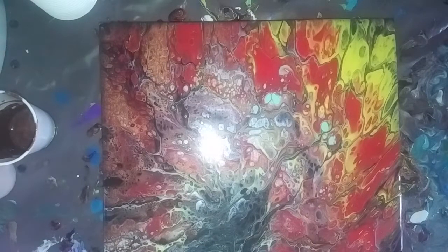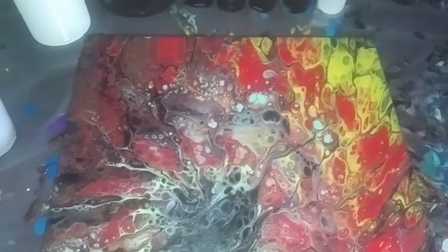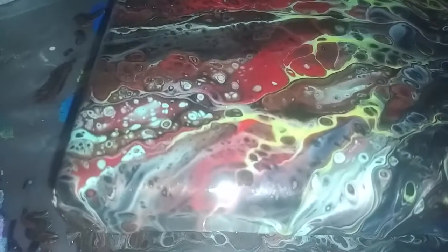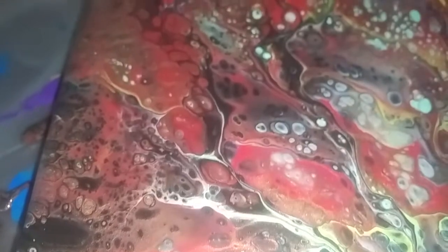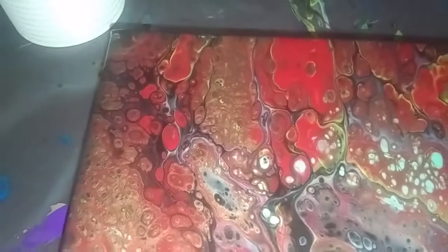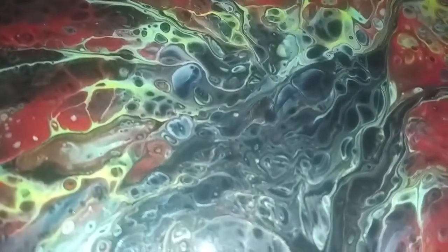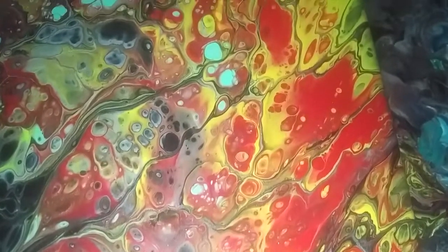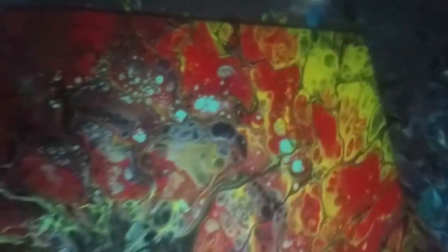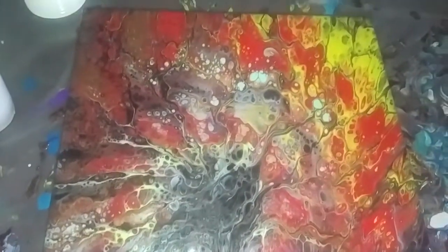Now I'm going to wipe my hands and then we'll go in for a close-up because I don't want it to turn off before I do that. The metallics really do give it a shine. There's some nice cells and nice webbing — some really nice cells actually. The Caribbean blue is coming out. There's still some black but it's not as bad. Bottom right corner looks good.